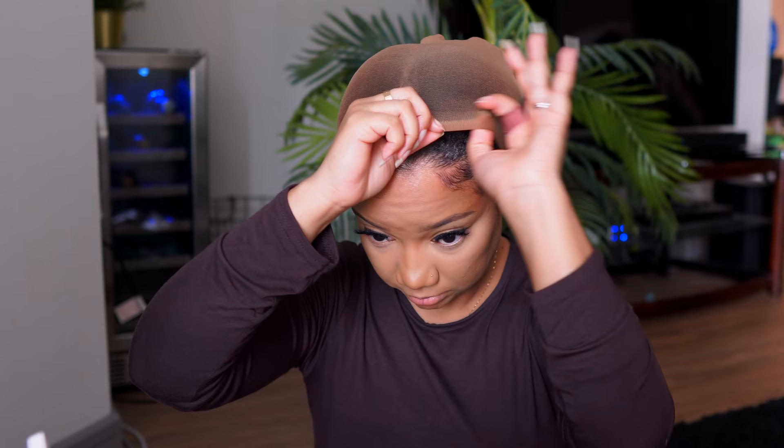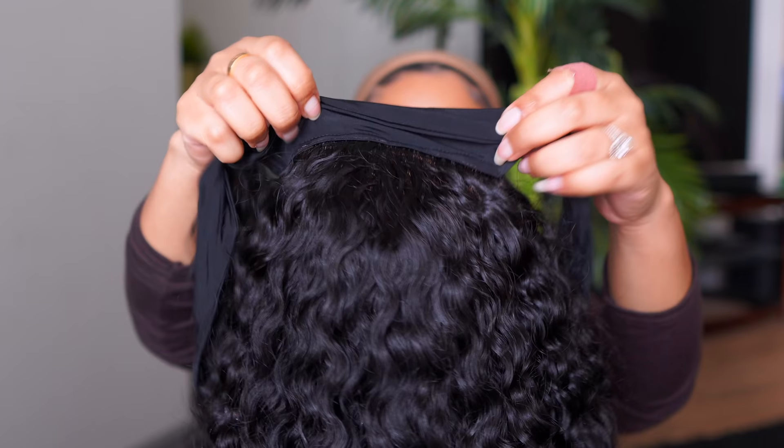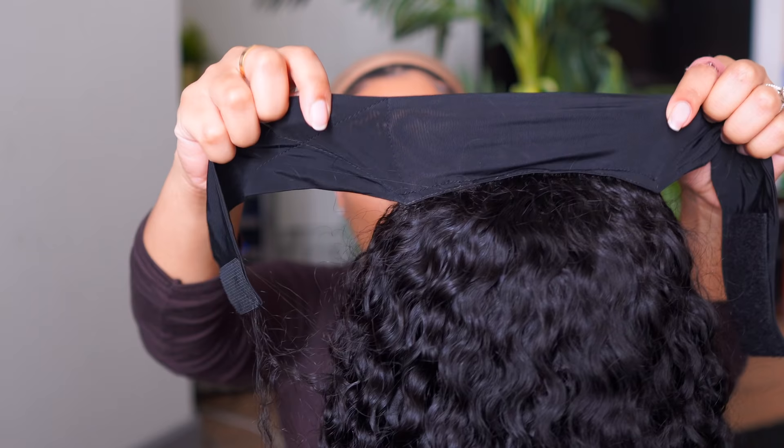I was a little nervous that my hair texture wouldn't really fit with this wig texture, but I think it came out okay. Let me know in the comments what you think about how the textures match — I have 4B/4C hair, so I wasn't sure, but I think it came out pretty good. I just let that sit for about 10 minutes and this is the outcome.